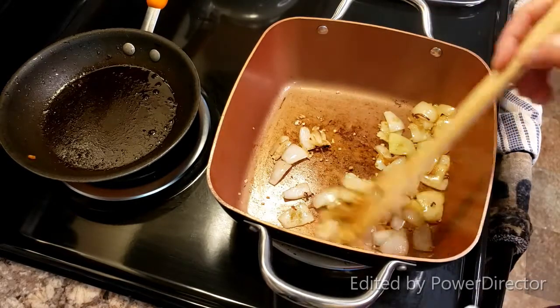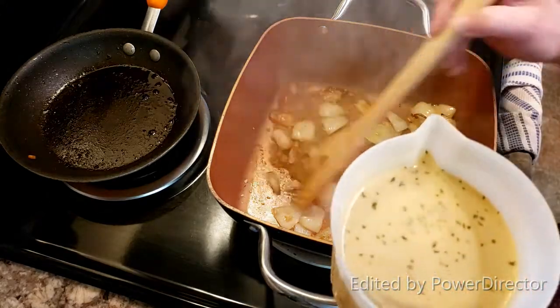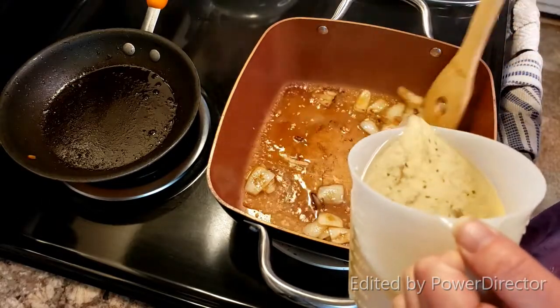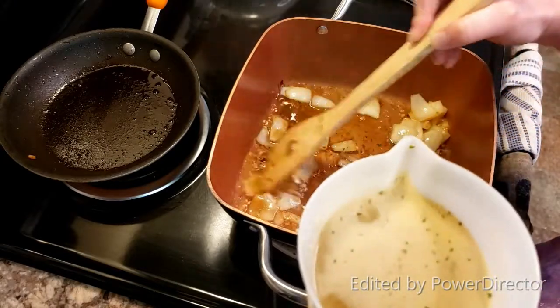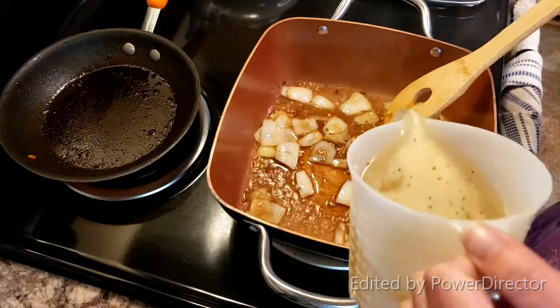Now that my garlic is cooked and it's very aromatic, I'm going to deglaze my pan with two cups of chicken broth. You can use beef, you can use vegetable, whatever you prefer. I'm just going to deglaze this a little bit and then pour the rest of my broth in.